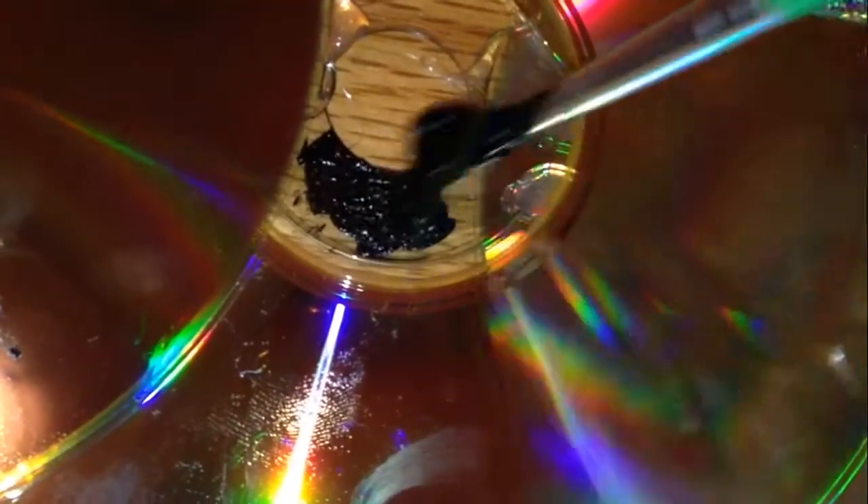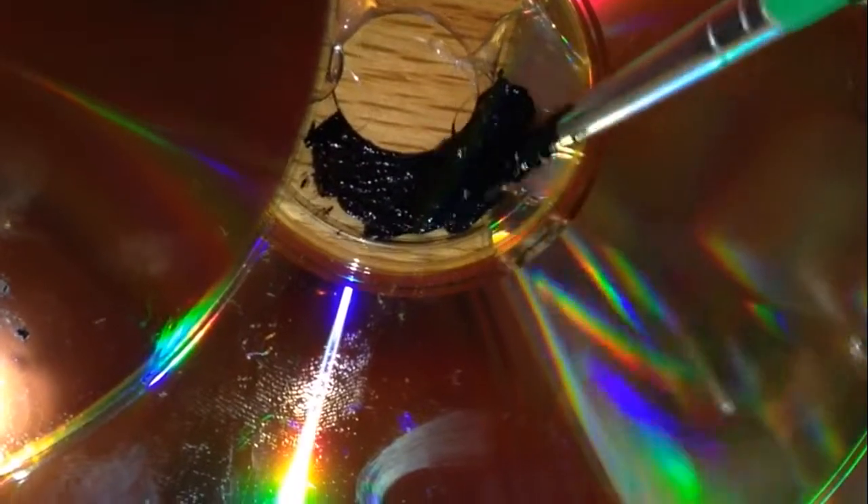I kind of just jazzed it up a little bit. I took the black paint and painted the inner rims of the CDs black. You can paint any color or you don't even have to paint it — I just thought it made it look a little bit cooler.